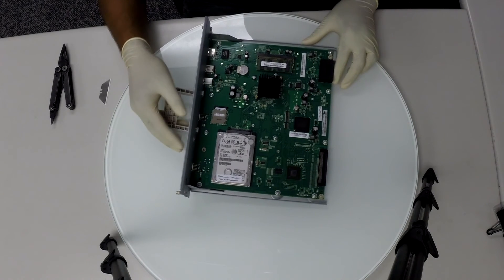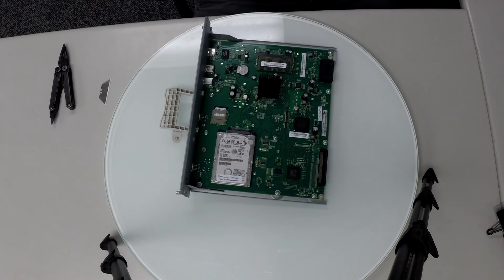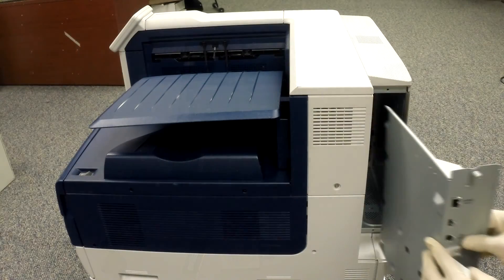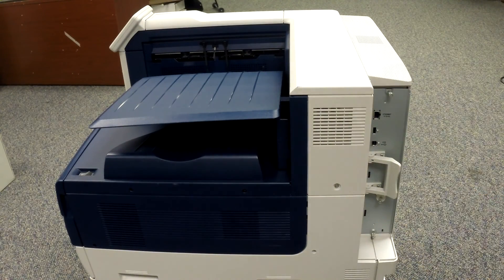Alright guys, that's it. We have put everything back into place. Make sure that everything is secured. Now let's slide the image processor board back into the machine and hand-tighten the three screws back in place, and you're done.